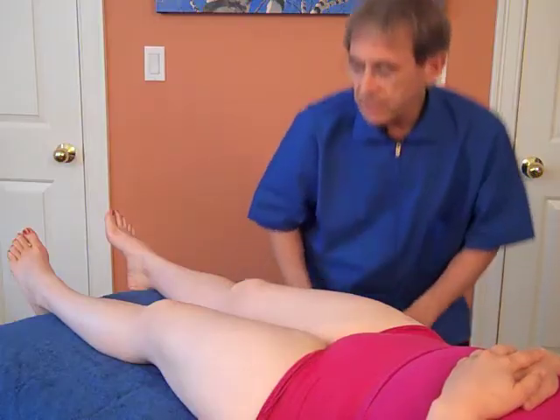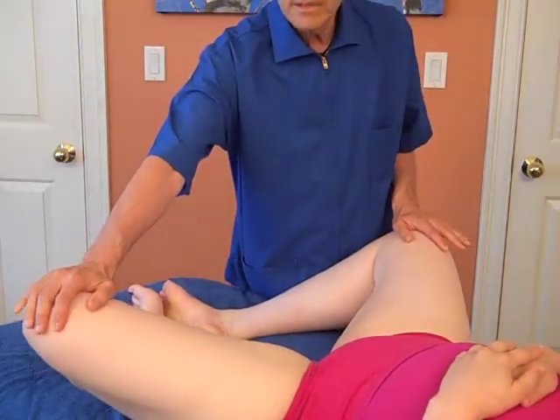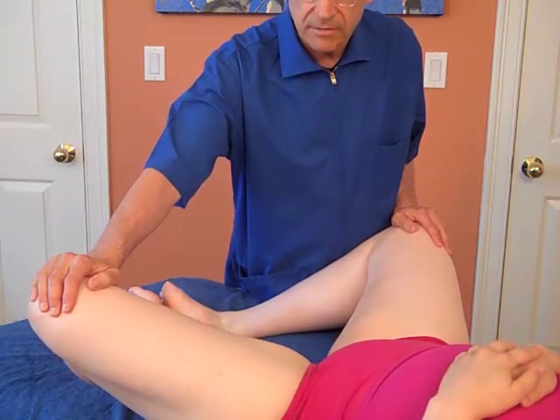So first thing you do is you have the person bend their knees and put their feet together, and then you have them drop their legs open, and then you ask them to bring their knees together. Here you're working and testing the gracilis muscle.